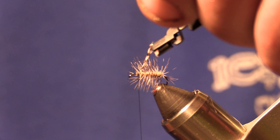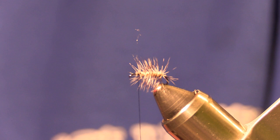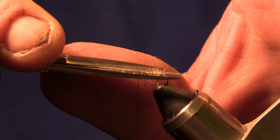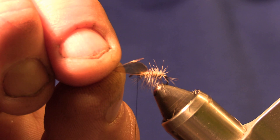We'll trim that hackle feather out. Next I'll take my scissors and trim the very top fibers off — sort of give it a crew cut. And I have that Hemingway's wing, the Caddis wing, already folded.